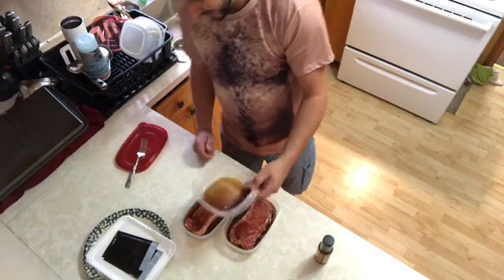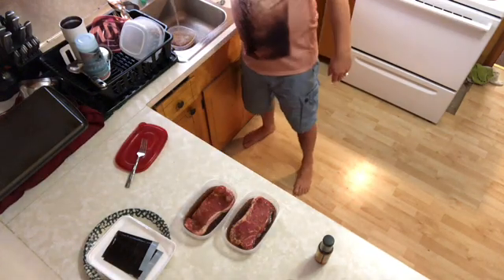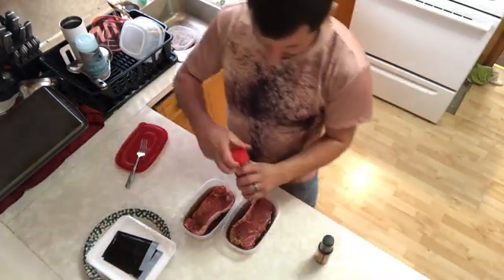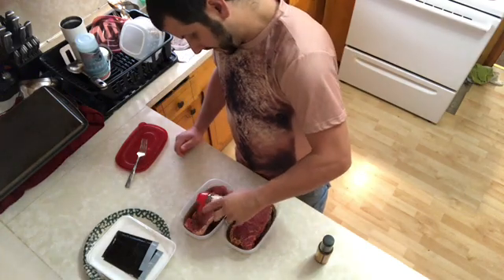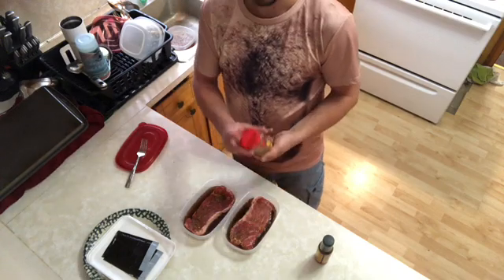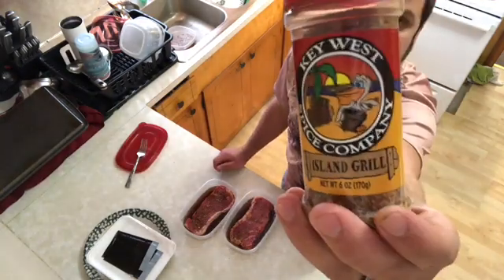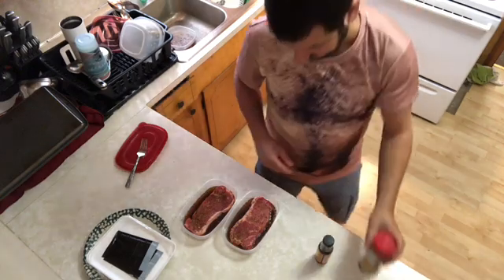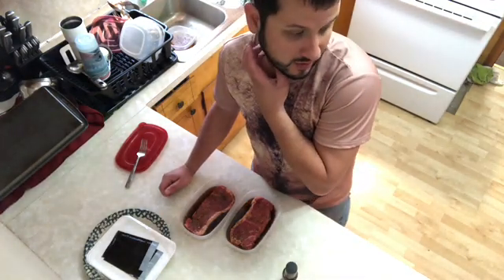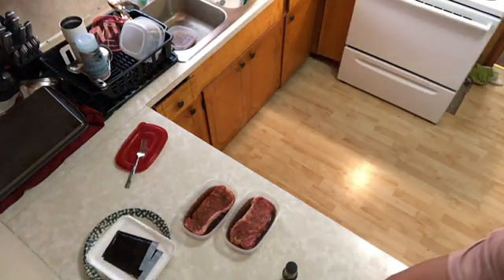I'm gonna flip it in about two hours, and when my wife gets home with the corn on the cob still in the husk, we're gonna throw it all on the propane grill and have a good dinner. This is how I like to cook my New York strips. Key West Spice Company Island Grill smells fantastic — sizzle time!